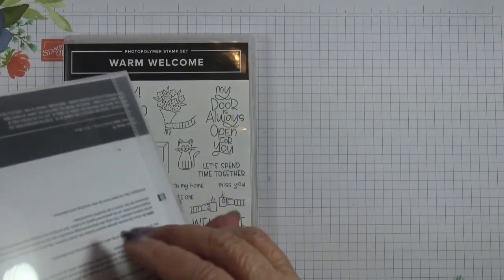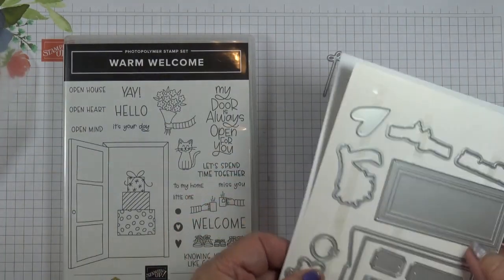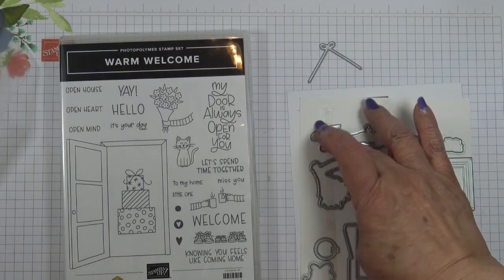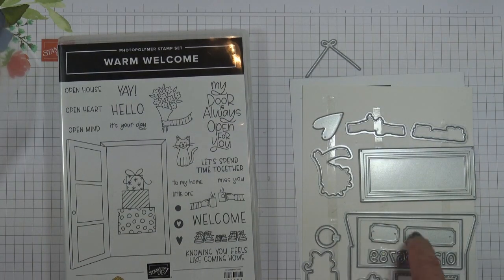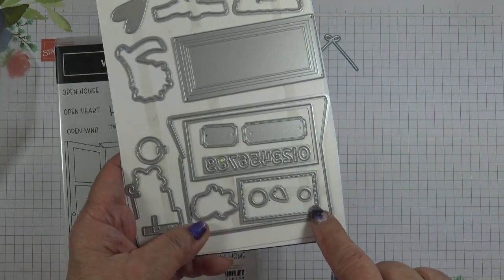The dies in this set are pretty straightforward. These ones are extra: there's the bow, the heart, and these two labels. You can put a house number on it or a birthday. A row of numbers, and extra labels here.